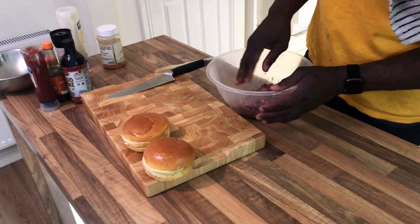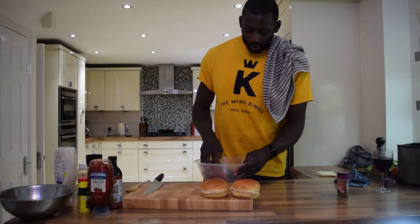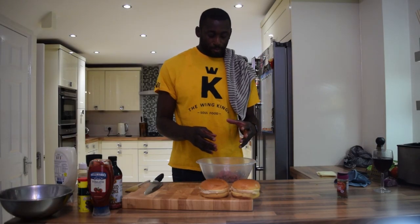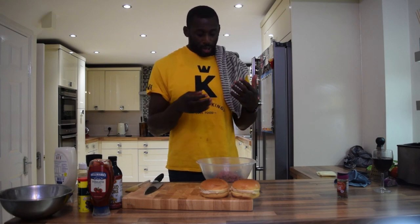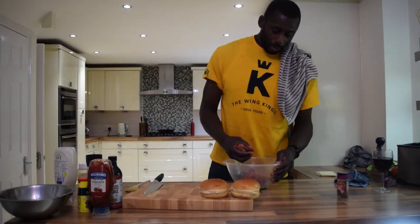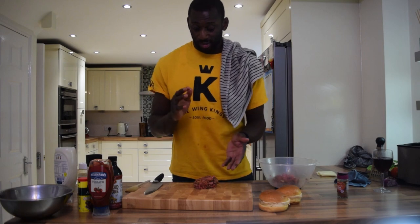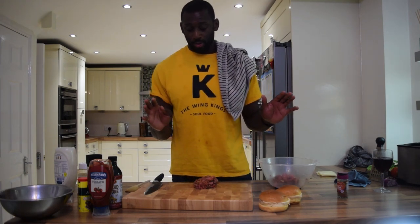Once you've got that in, mix it — but don't over-mix it. If you mix it too much it's going to be a tough burger, so try to keep the fibres as separate as possible. I go about 170 grams per burger — that's a really big burger, but everything I do is big. If you over-mix it, it will also take longer to cook.